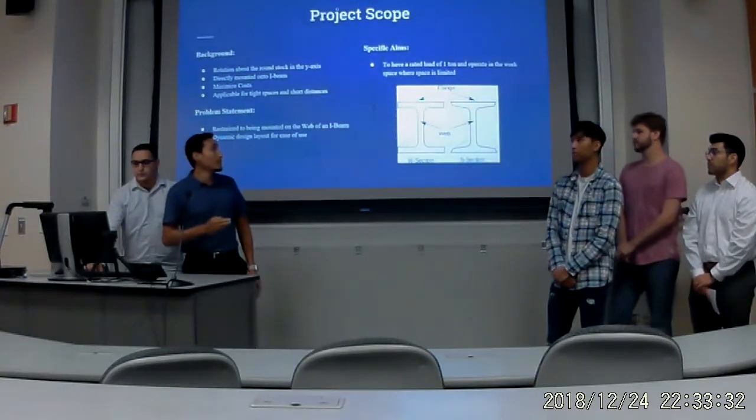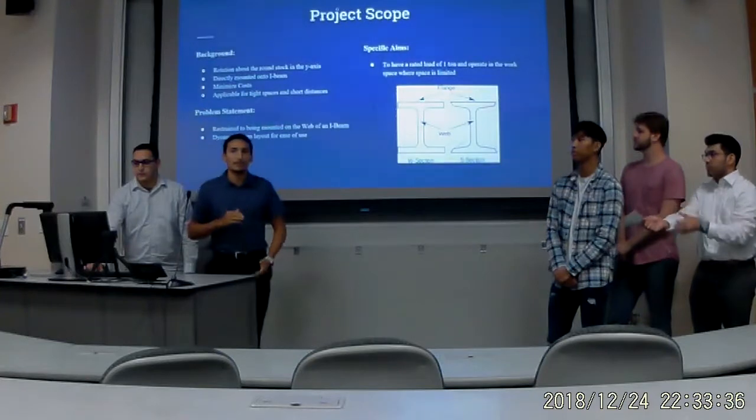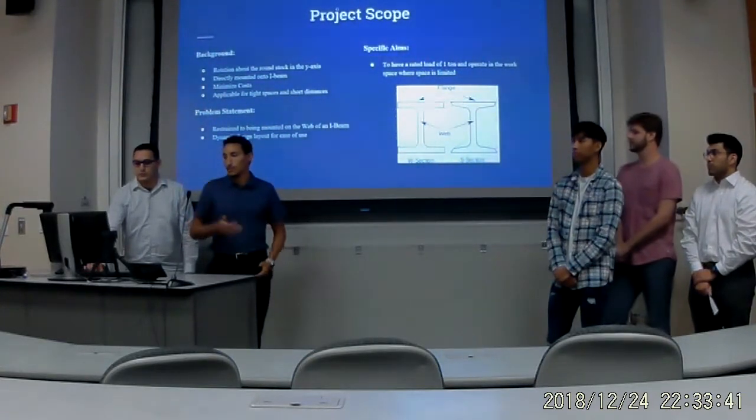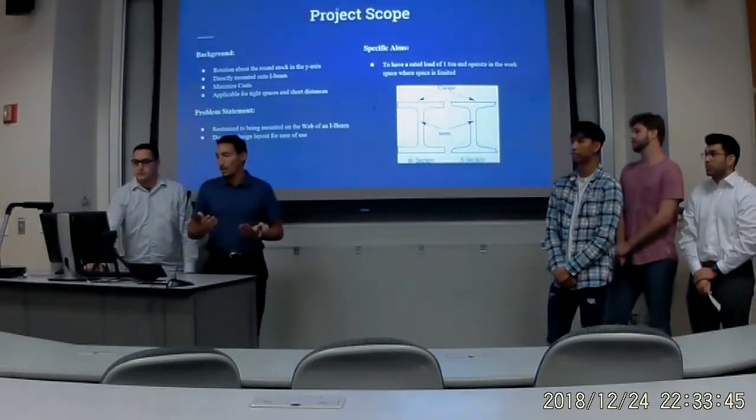We want to have a rated load of about one ton. When we first started out, we were only at about 500 pounds, so through optimization of the welds and choosing strong materials, we got that up to about one ton, and we're going to try to get it higher if we can.